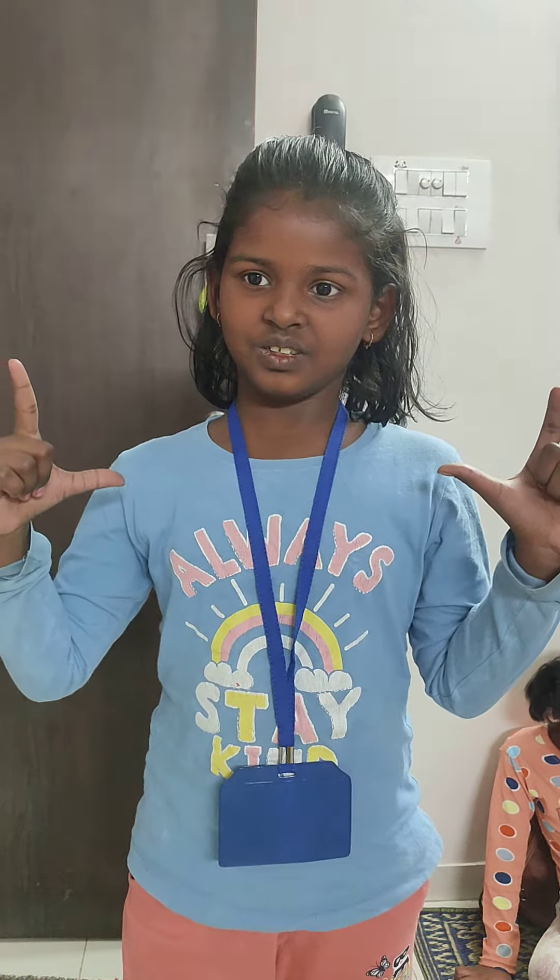3 minus 2 plus 3 plus 20. 24. Correct. Very good. Masri, 3 minus 1. 2. Wrong.